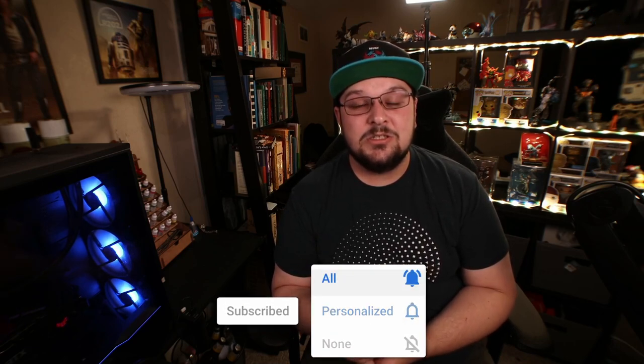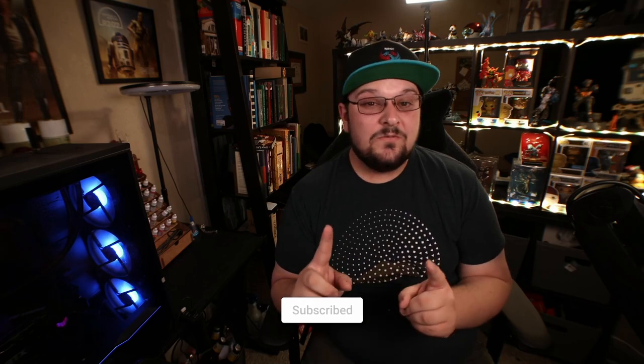Before we go on, don't forget to like the video if you liked it and subscribe to the channel. Also, the link is down below to the merch store — go get some great merch. By the way, this video is not sponsored by Deltahub. I paid my own money to get this like every other review I do. I'm not a big enough YouTuber for people to send me stuff yet.